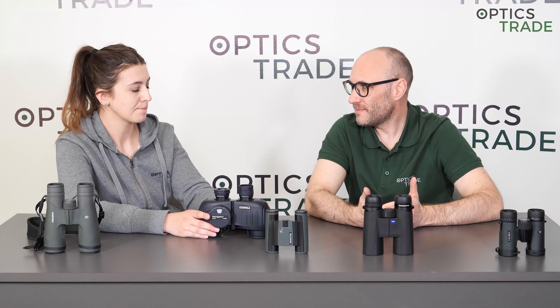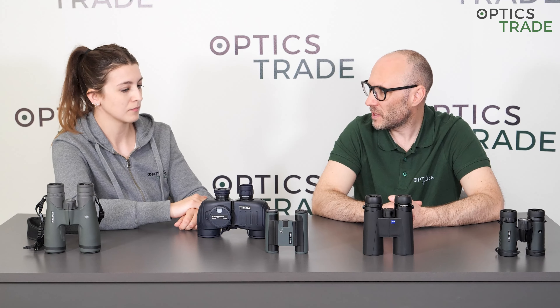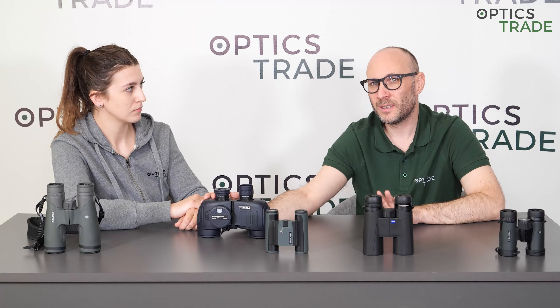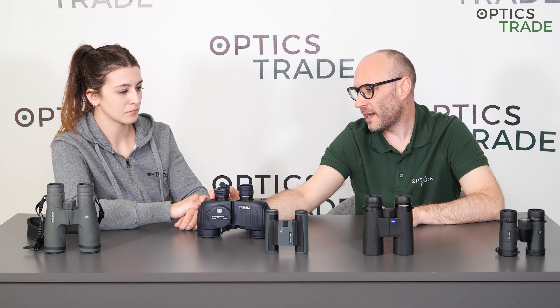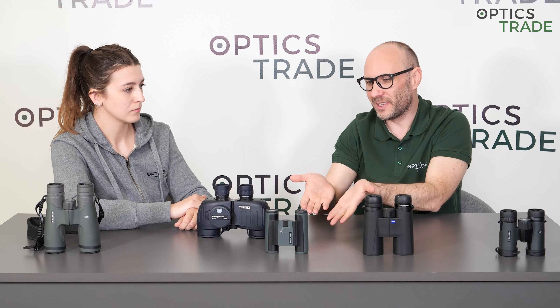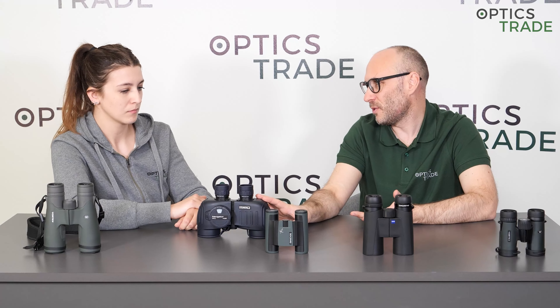There were poro prism binoculars with twist-up eye cups — they were produced by Minox, but they were discontinued. Everybody else who produces poro prism binoculars uses foldable eye cups, and honestly some of them are really hard to fold and they jump back by themselves immediately. A well-known example is the Swarovski Habicht 7x42 GA — you fold them down and they jump up immediately. So the majority of these binoculars are really only for those who don't wear glasses.